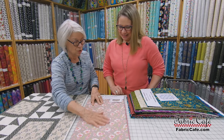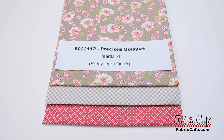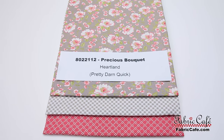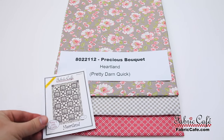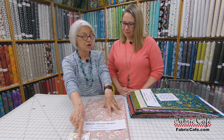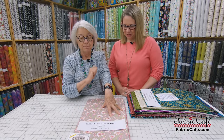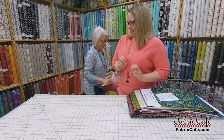This is such a sweet quilt. It's called 8022112 Precious Bouquet. Heartland is the name of the pattern, from the book Pretty Darn Quick. When you order this quilt kit, you get that pattern free unless you pick a different fabric. And you will still get the bonus download pattern we'll tell you about at the end of this video.